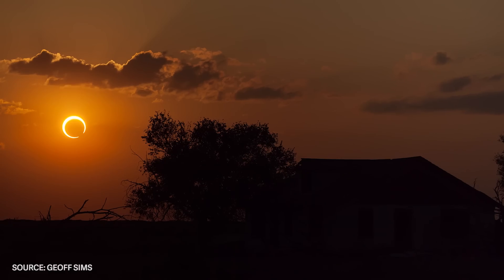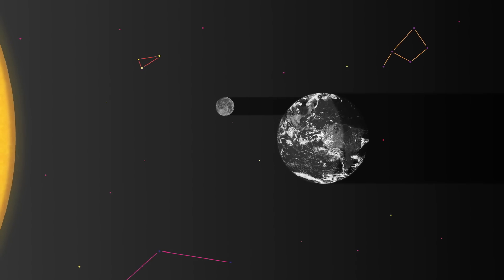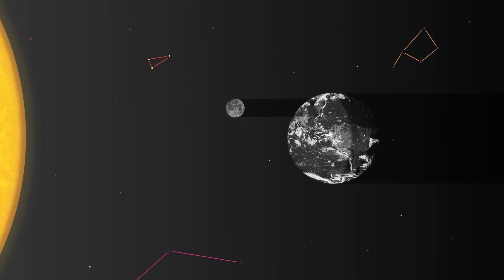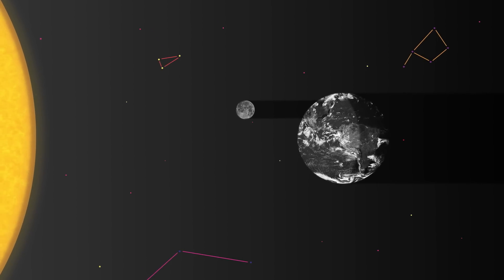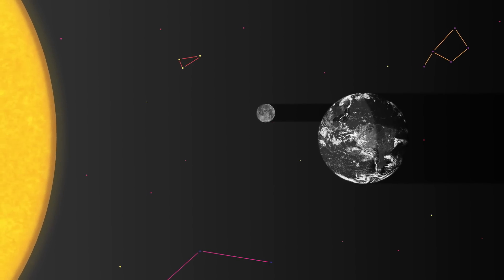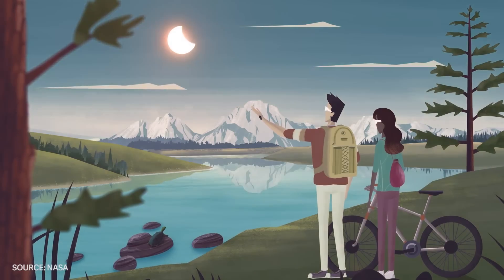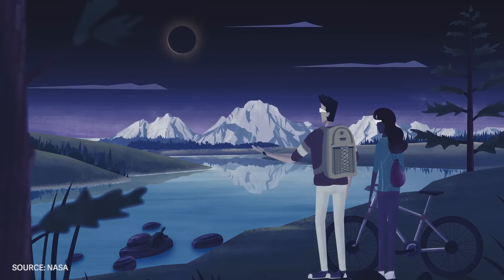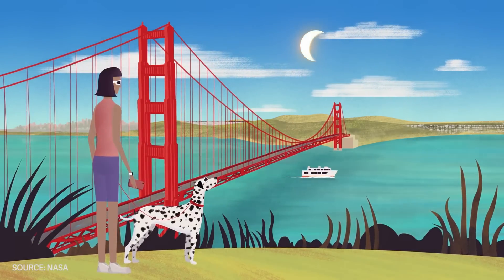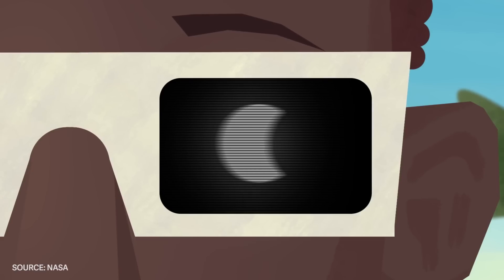What is an eclipse and why is it so rare? It's a serendipitous alignment of the Earth, the Sun, and the Moon. Around every 18 months or so, the Moon passes directly between the Earth and the Sun on its orbit, and those in the direct path of the Moon's shadow, called the path of totality, will see the Sun completely covered up by the Moon. If you're in this path, the eclipse will last about three hours, from when it starts to become obscured to when it's fully visible again.